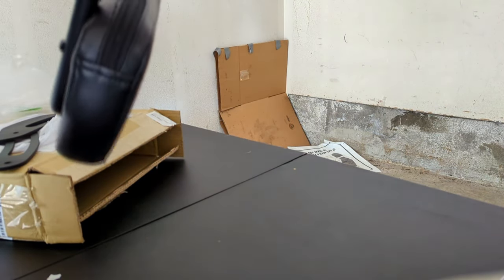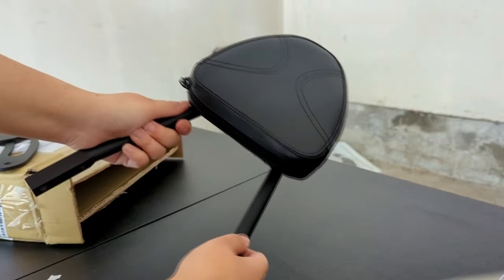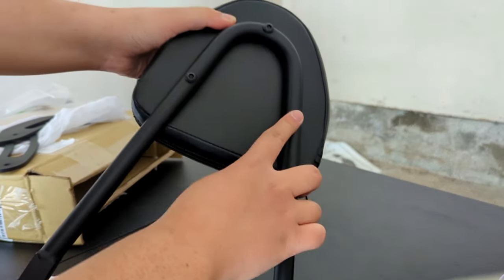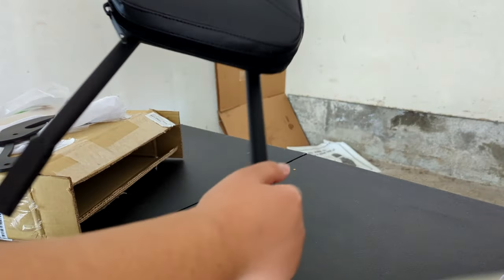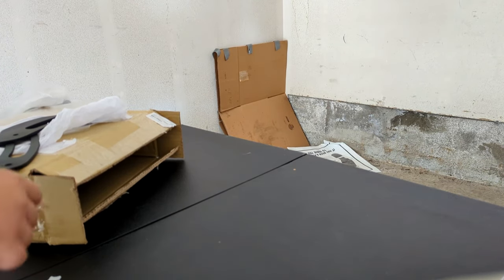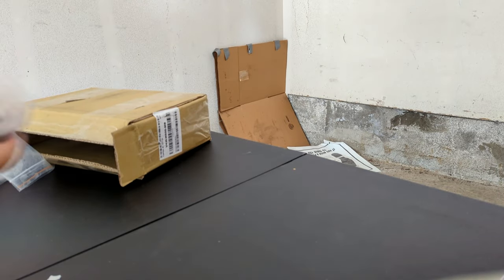Judging by the feel and look of the sissy bar as I unpackaged it, you can definitely tell it's a quality one. It felt very hefty and rigid in my hands, which tells me it'll last on all the trips I plan to go on. It also comes with a backrest — if you'd like, you can screw it on or unscrew it to remove it. I'll most likely be unscrewing mine as I don't plan to have a passenger on my bike, but if you do, that would be a great option.